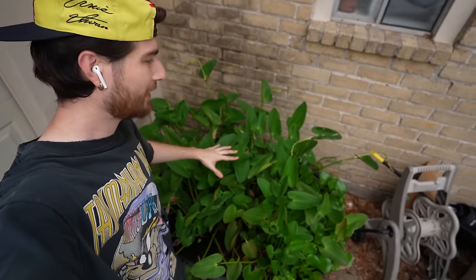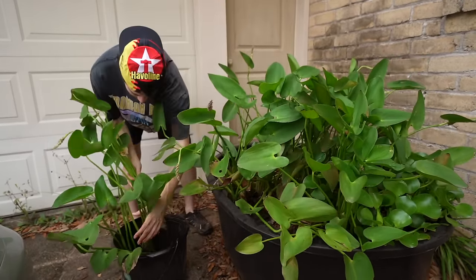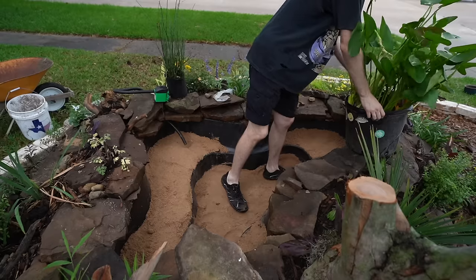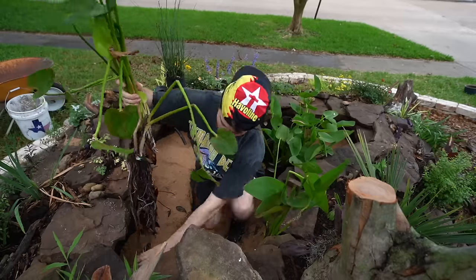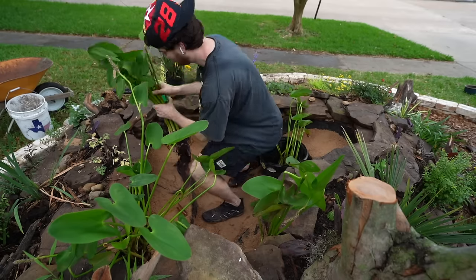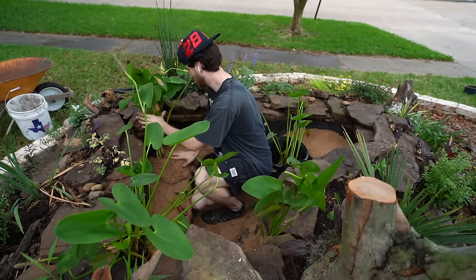Before I add the gravel I'm going to chunk in this pickerel weed, which is a native plant to most of North America. This plant can die back during a freeze and then re-emerge in the springtime, so it is perfect. It attracts pollinators, it's edible, and koi and goldfish will not eat it — an absolute stunner of a plant with a tropical look. Let me grab a ton of this out of my stock tank and add it to the pond.